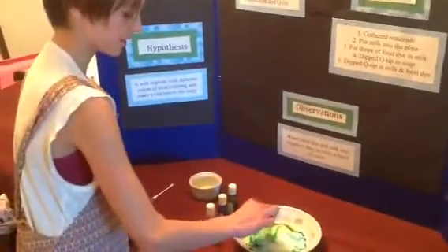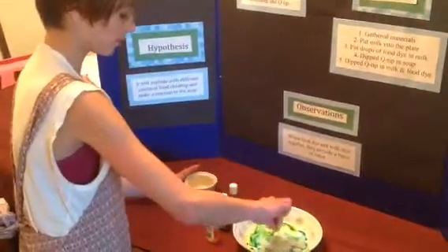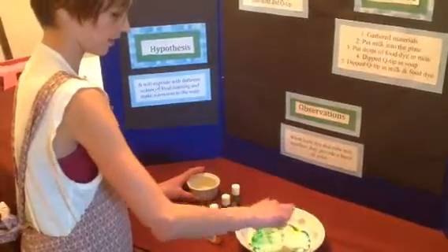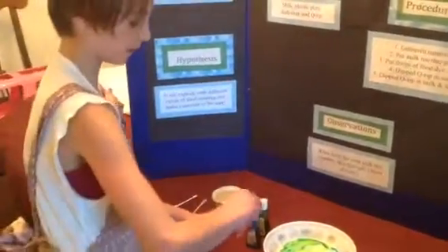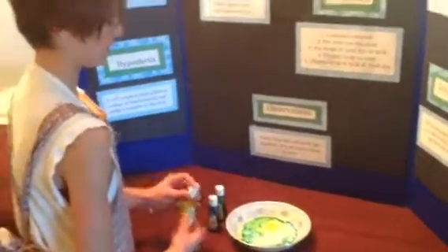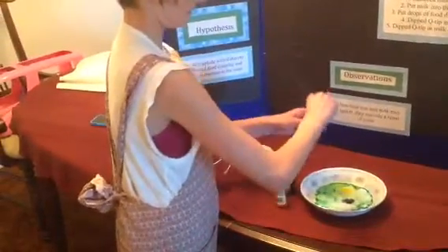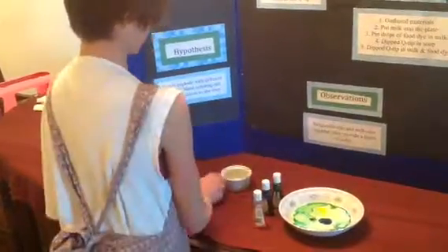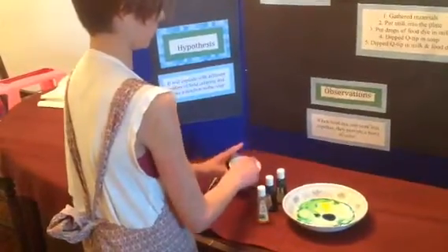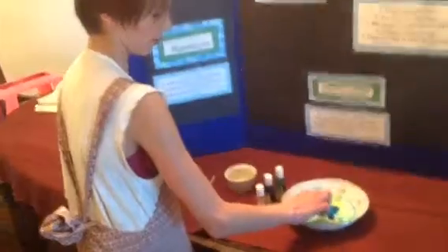You can see the bubbles. Even if you get more dish soap, it still won't work — nothing. If you put another drop in and do the exact same thing with the milk in there, it won't do anything. It just doesn't do anything because it's used to it.